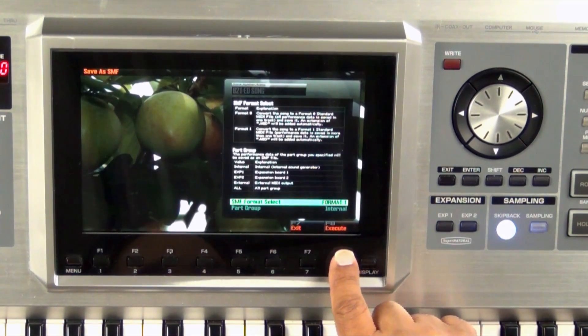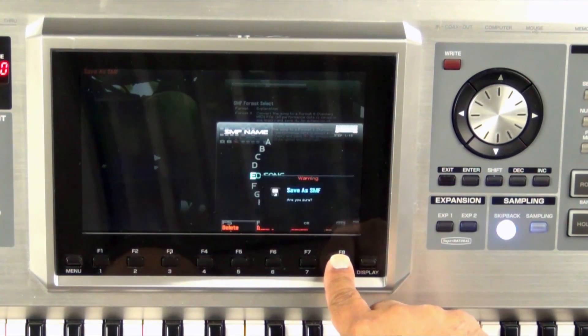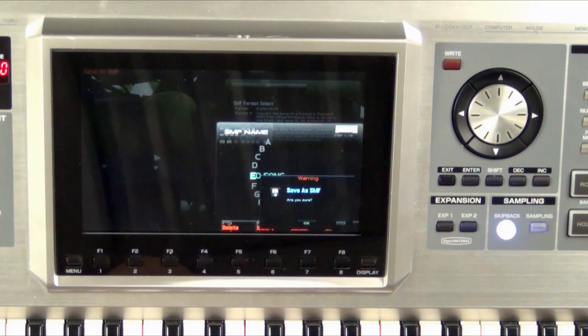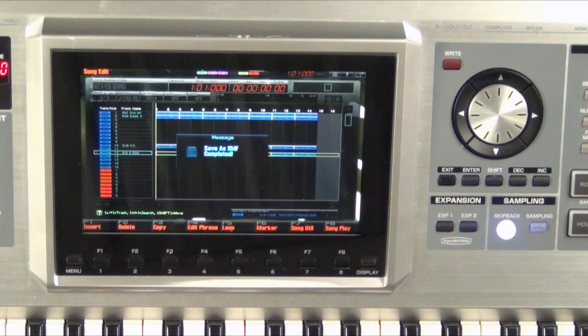Let's go ahead and save it as Format 1. So let's press F8 Execute. We'll call it the same thing so we know what it is. F8 OK, and yes I am sure. It's saved as a standard MIDI file.